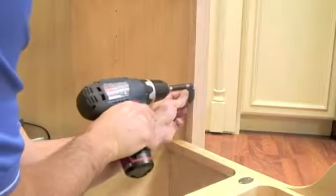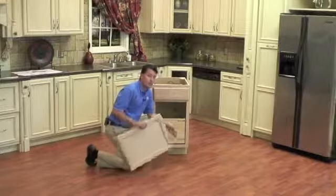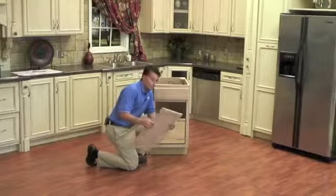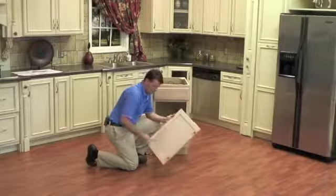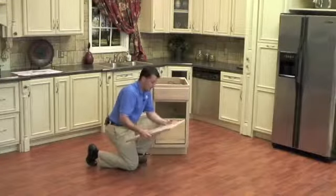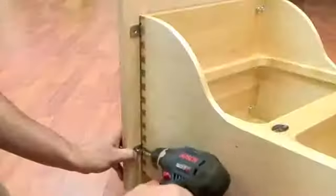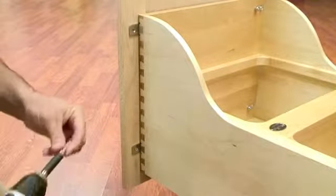Next we are going to install our distance bumpers. Now that all four distance bumpers are installed, we are ready to mount our cabinet door. One thing to point out is that many cabinet doors come with tiny rubber bumpers — you will need to remove those in order for your distance bumpers to work properly. You also want to remember to mount to the thick portion of the door.